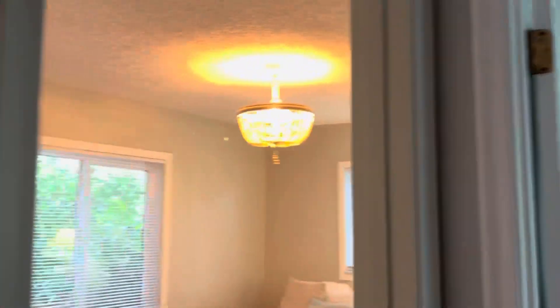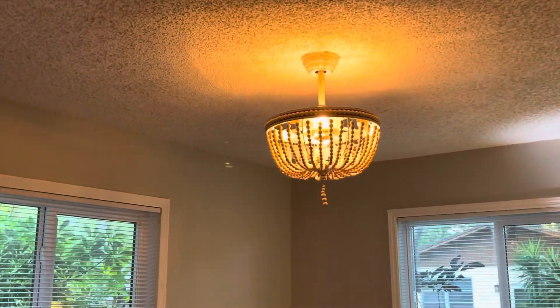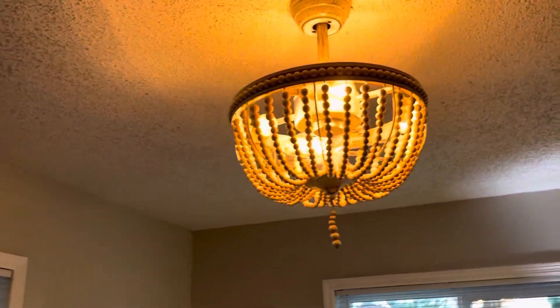And then into the bedrooms. This bedroom is another Fandelier. It looks pretty cool.